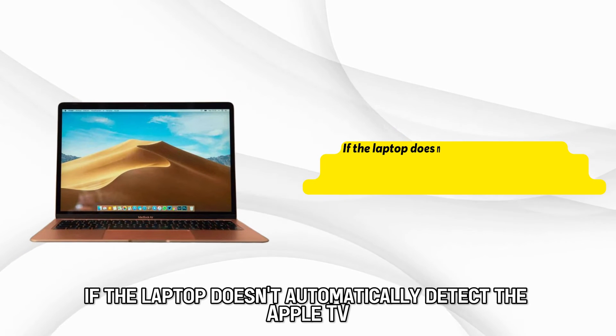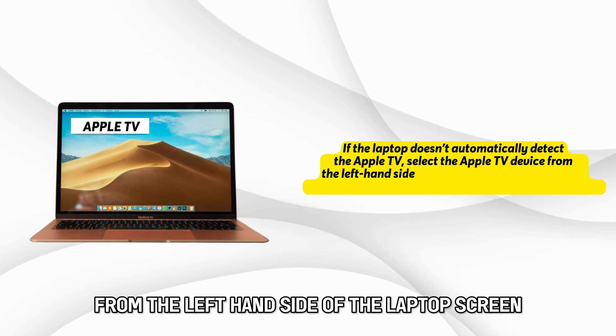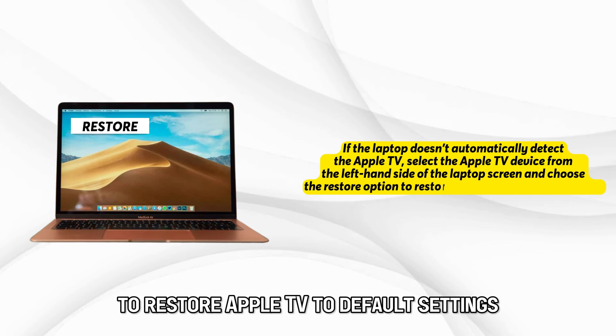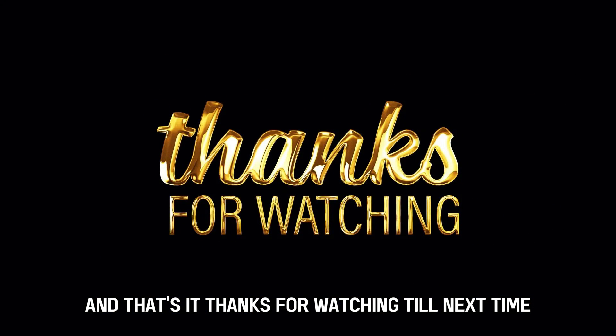If the laptop doesn't automatically detect the Apple TV, select the Apple TV device from the left-hand side of the laptop screen and choose the Restore option to restore Apple TV to default settings. And that's it. Thanks for watching. Till next time.